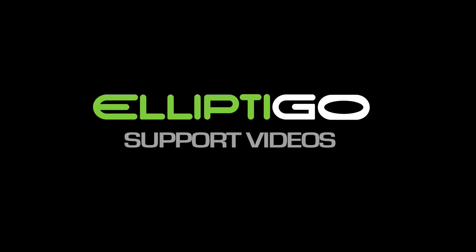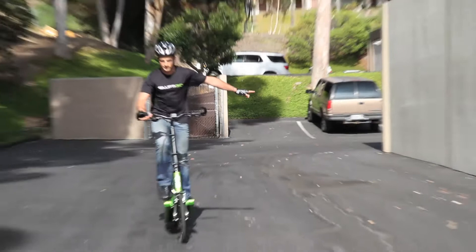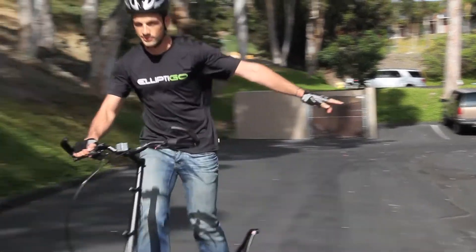Welcome to Elliptigo's online support videos. Riding one-handed is an important skill for several reasons. It requires development of the core muscles and improves balance and coordination on the Elliptigo. It enables you to signal confidently even while pedaling or braking.